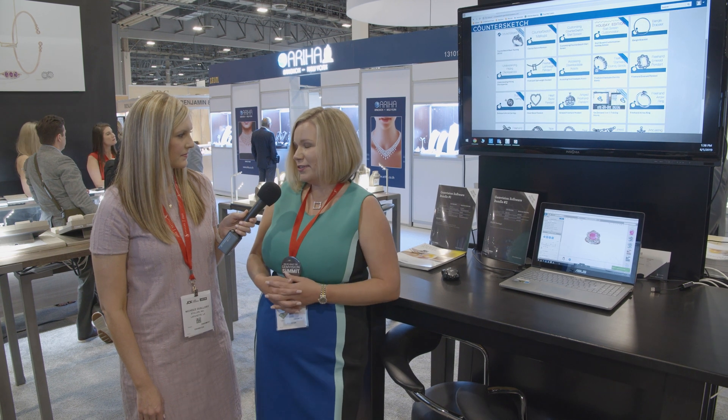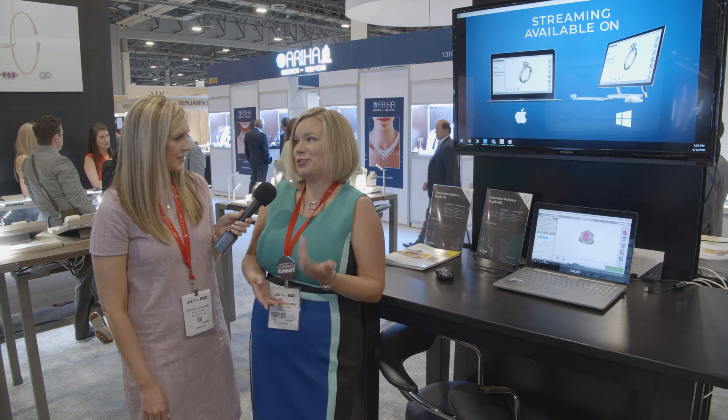It's a $2,000 initial fee to get started, which covers all of your training costs and your annual service fees. From that point forward it's just $250 a month to access the service — it's a really great way to get started using CounterSketch in your store and offer that as a new service to your customers. We also offer a second seat for customers who already have perpetual licenses.